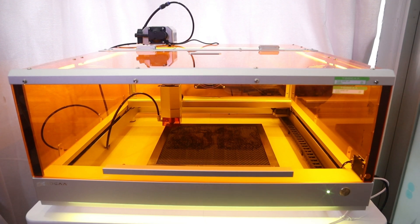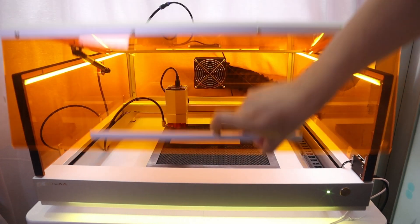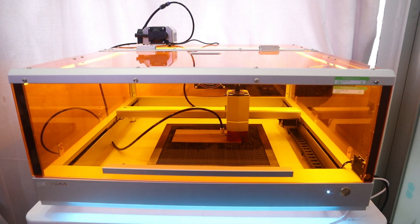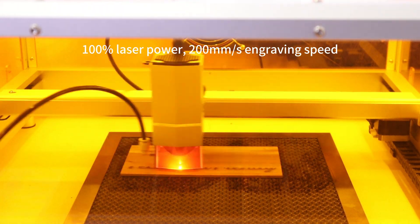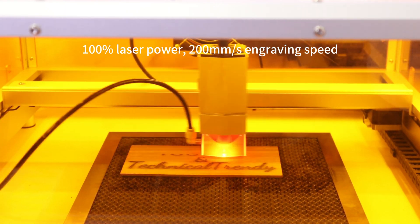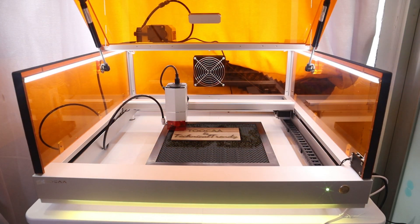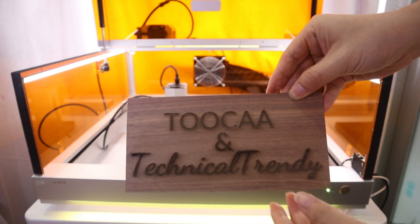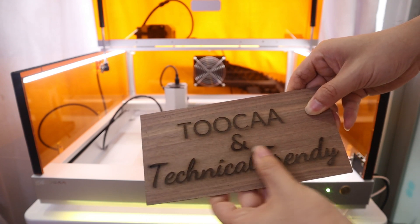In a black walnut engraving, I set the engraving parameters to 100% laser power and 200mm per second engraving speed to achieve deeper engraving on walnut wood. With these engraving parameters, it took 6 minutes to complete the engraving of a size 184mm by 71mm. I wanted to achieve a deep engraving of about 1mm on the black walnut wood. Because the engraving result shows clearly, I am very satisfied with the TUKA L2.